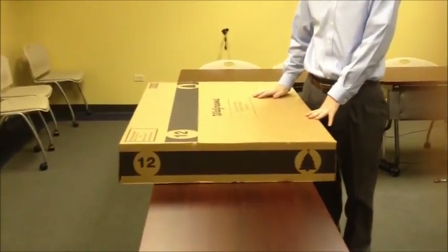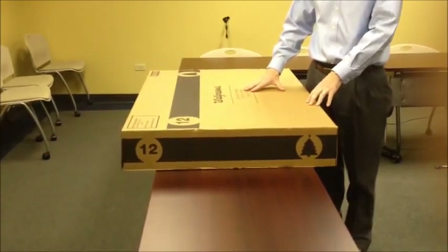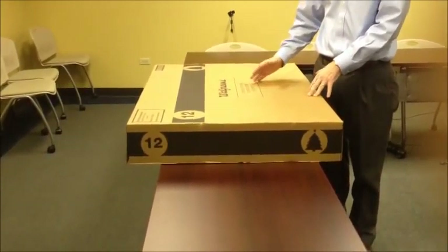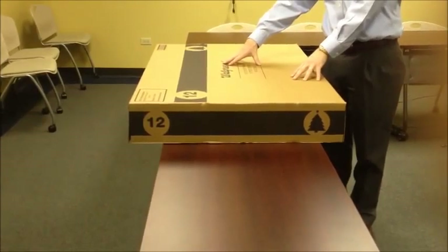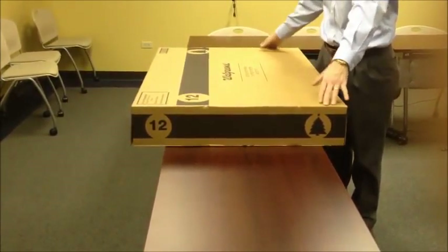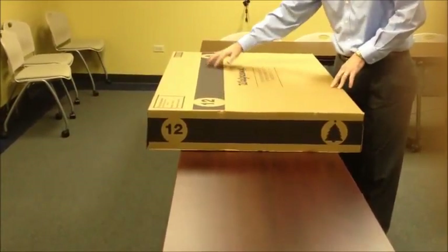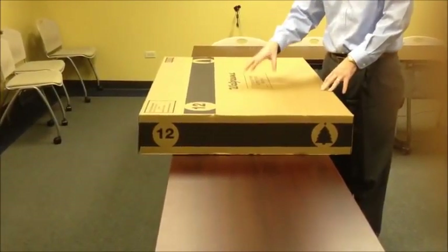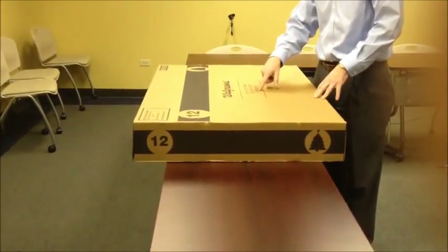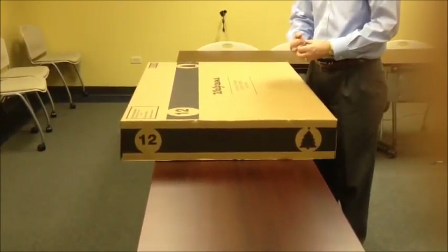We'd like to take a few minutes to discuss the gift wrap outpost project taking place in Walgreens, how to properly assemble it, and how to properly merchandise it once you arrive in the store. These stores were shipped a box that looks just like this. It's approximately 46 inches long by 32 inches wide, with a broad black band going across the face with a 12 and a Christmas tree. The WIC number for the display is also listed on the front of the box, and the WIC for this particular display is 227-158.